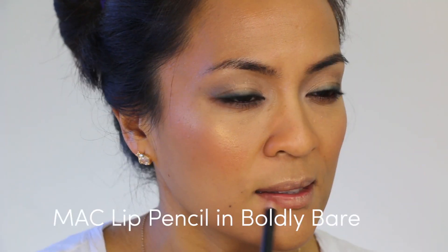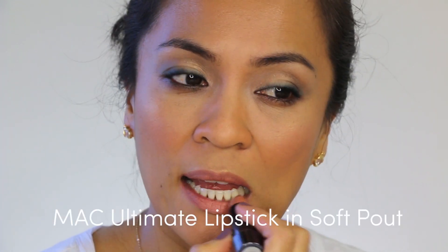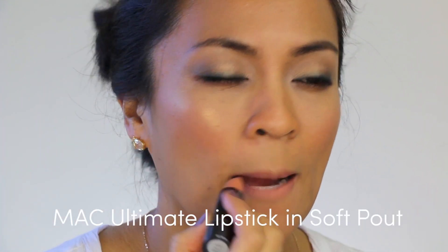For the lips, of course I wanted to wear nude lips — any excuse, right? I filled in and lined my lips with a nude lip pencil. Then I layered a nude lipstick on top. Now you can totally stop here if you want, but let's take it a step further with some false lashes.